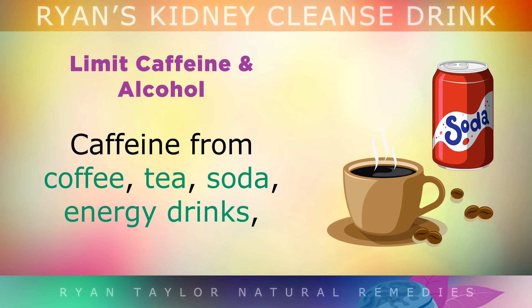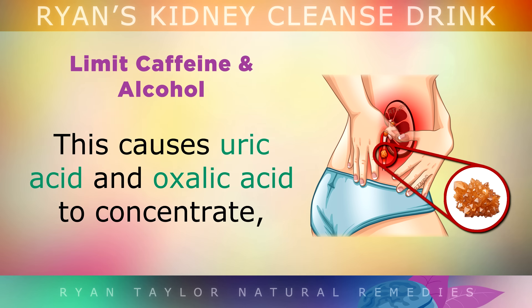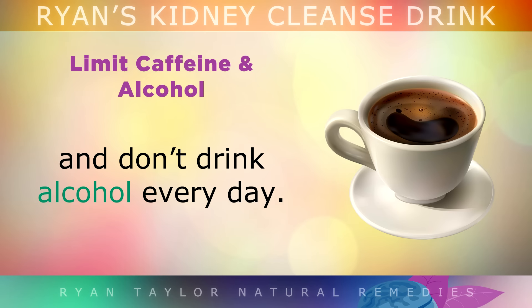Limit caffeine and alcohol. Caffeine from coffee, tea, soda, energy drinks and alcohol dehydrates the kidneys, causing uric acid and oxalic acid to concentrate and form stones and crystals. Limit yourself to only 1–2 cups of coffee in the morning and don't drink alcohol every day.